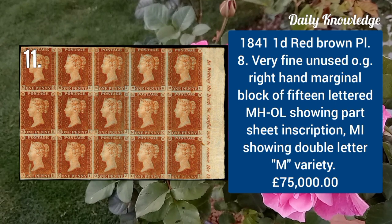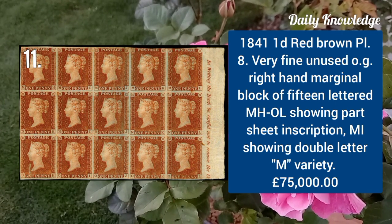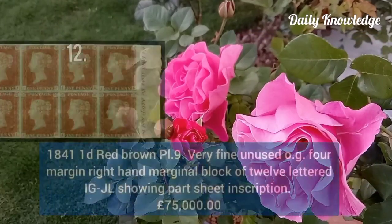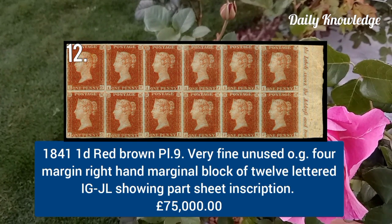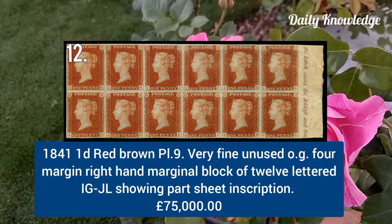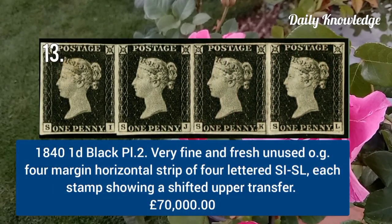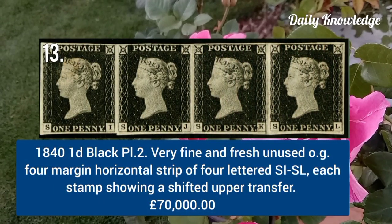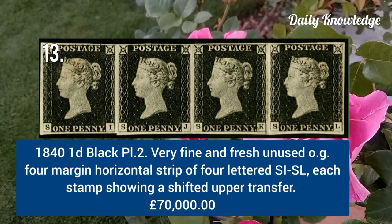1841 one penny red brown plate 9, very fine unused with original gum, four-margin right-hand marginal block of 12. 1841 black plate 2, very fine and fresh unused with original gum, four-margin horizontal strip of four lettered SI to SL.